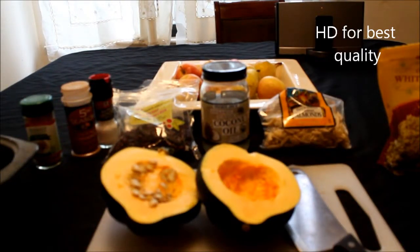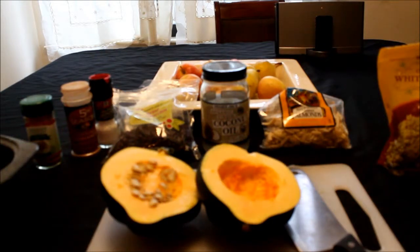Happy Meatless Mondays! What up fam? It is C. Ivy and I am back with the first installment of my new series, which will be called Meatless Mondays.